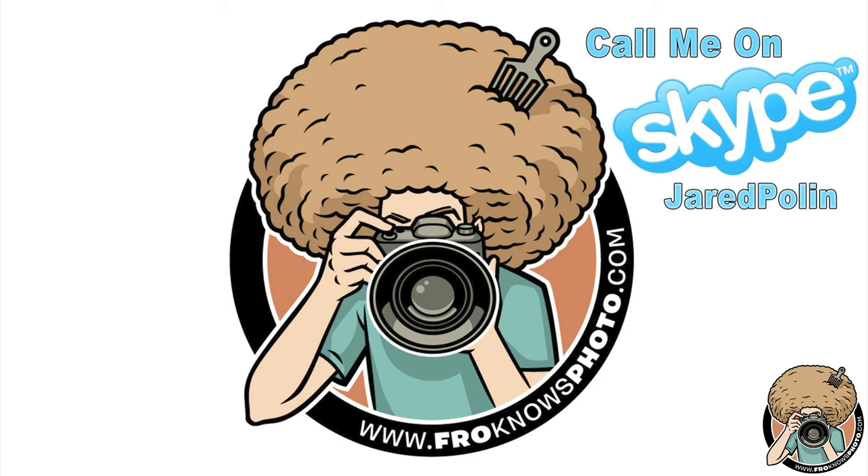Jared suggests shooting at at least f/2.8 and walks Ryan through a live test: dial to 1600 ISO, switch to manual, set f/2.8. Ryan says his current room is a lot brighter than the gym, so Jared tells him to try 1/250th of a second and shoot something. Ryan fires the shutter — Jared enjoys the sound of the Canon shutter.